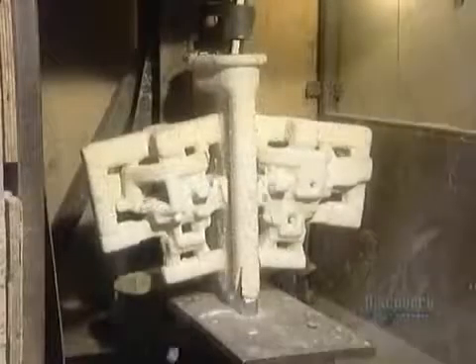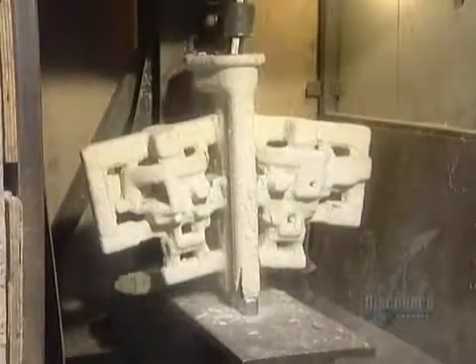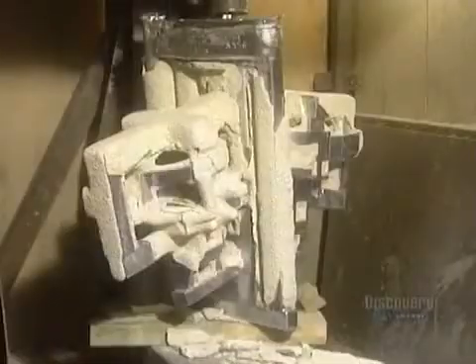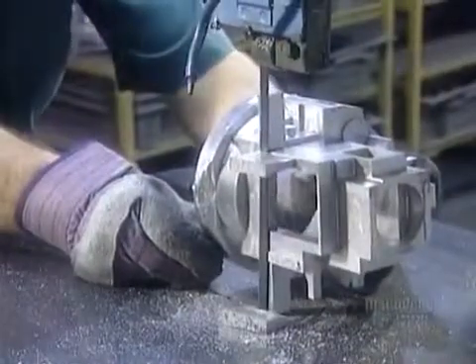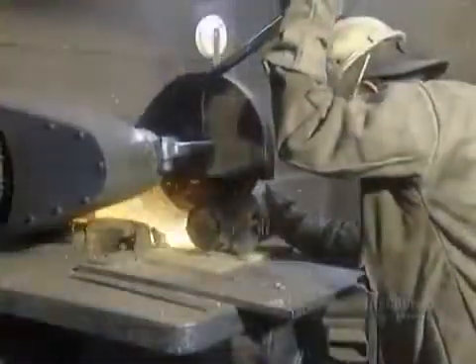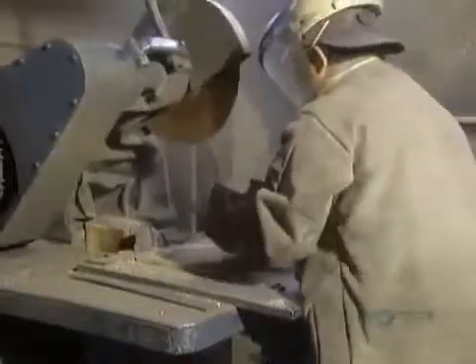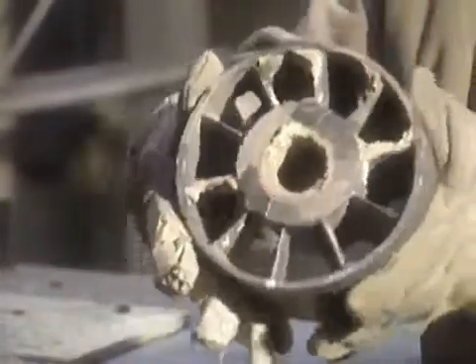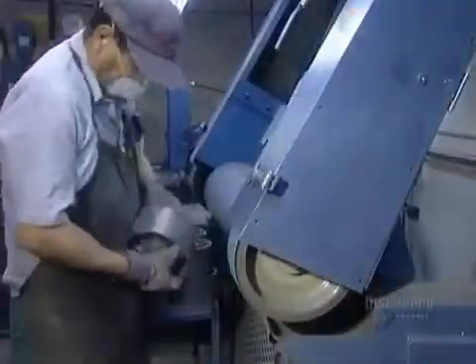Once the metal has cooled and solidified, they break off the ceramic mold using a vibrating hammer — this takes about five minutes. They then saw off the metal delivery system and grind the surface smooth.